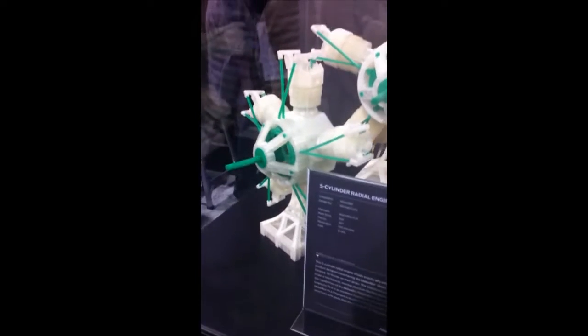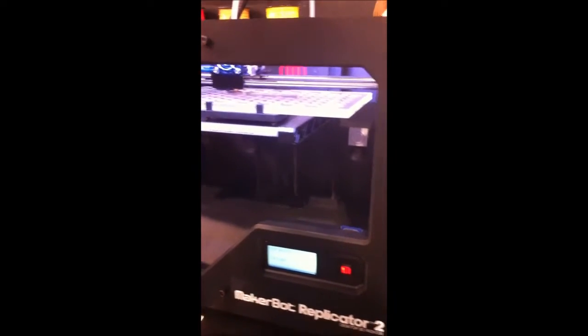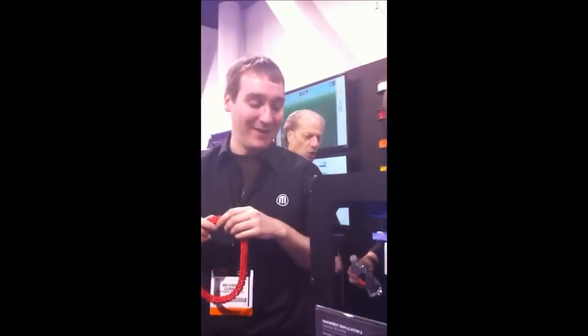I have a Replicator 1 and a Replicator 2, and then I have various other things. Early on in the company I couldn't get a hold of printers because we were shipping too many, so I put stuff together out of the junk pile.